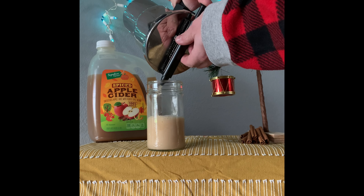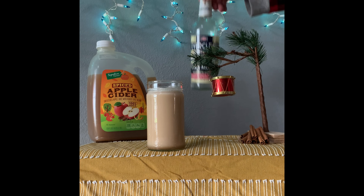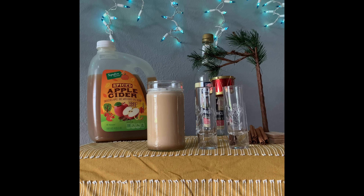First up is apple cider on nitro. Make your own recipe or buy pre-made store-bought apple cider. And for the adults at the party, spike it with a little bit of Everclear.